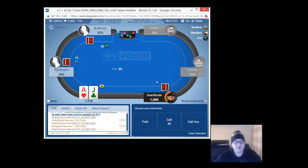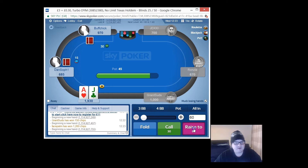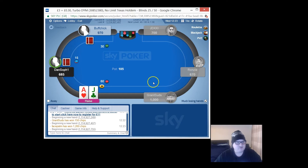Remember, get that free Sky Poker hoodie - create an account from the link below, deposit ten pounds, send us that email and that's how you're going to claim it. Everyone's away - what's going on? This is great!